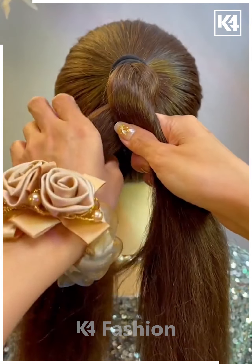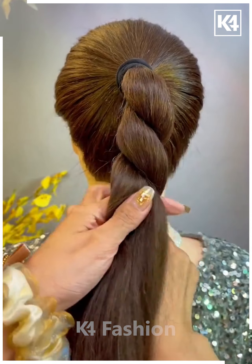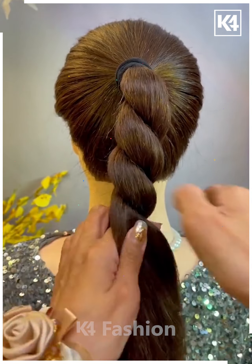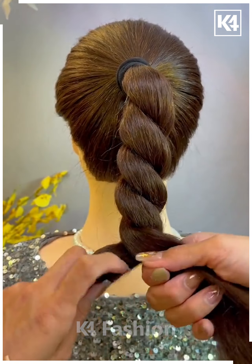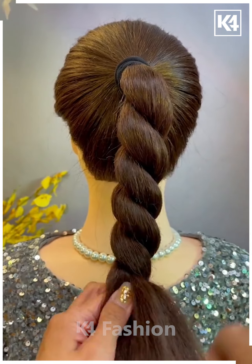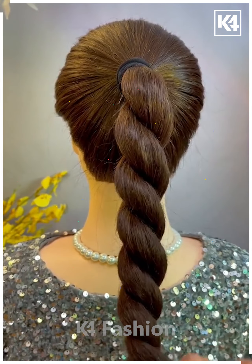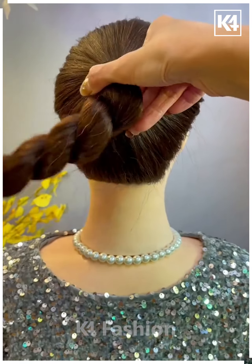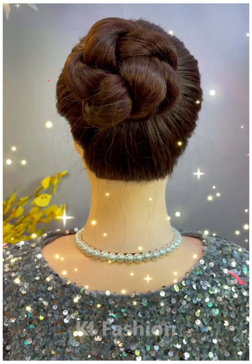For this hairstyle, make a high ponytail, then make two divisions of your hair. Give them an eternal twist and convert it into a classical braid look. Once done, take another rubber band and fix it at the proper position as shown on screen. This hairstyle is very simple, easy, and less time consuming. Once the twist is ready, roll it and convert it into a bun.